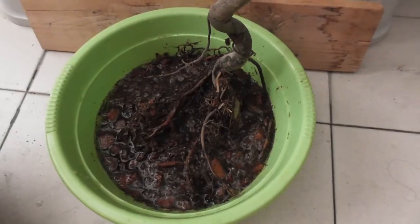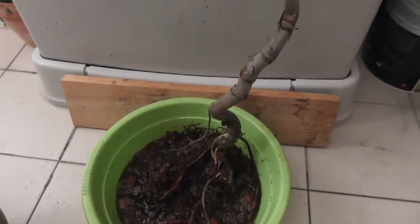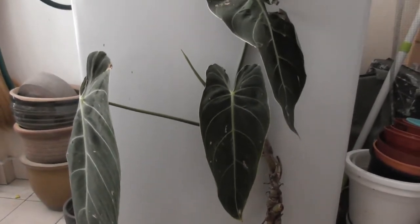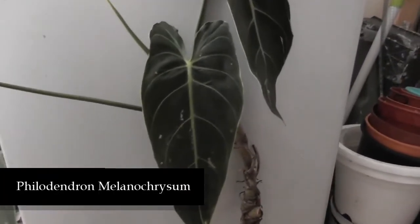Aren't you excited to see what this plant is? Want to take a guess? I'm going to pan up slowly — drum rolls please — oh you can see it now! Aha, it is... a Philodendron melanochrysum!